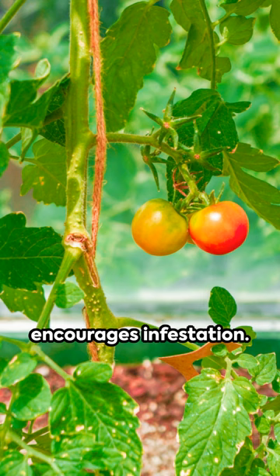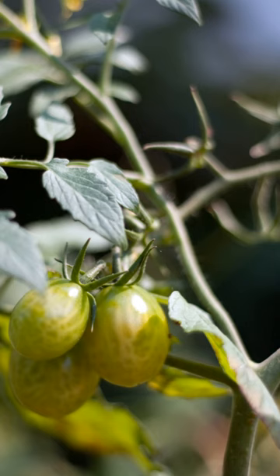Remember, a healthy tomato plant is a happy one. For more gardening tips, check out the Grow app. Keep those green thumbs up, and your tomatoes will thank you.